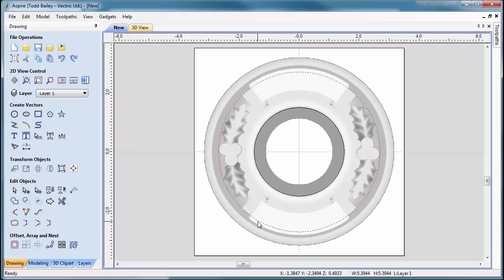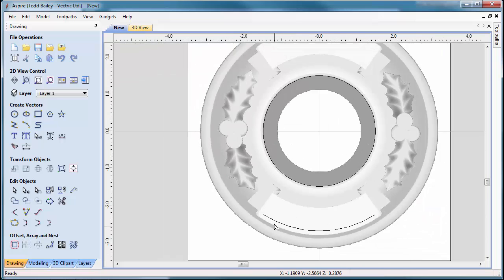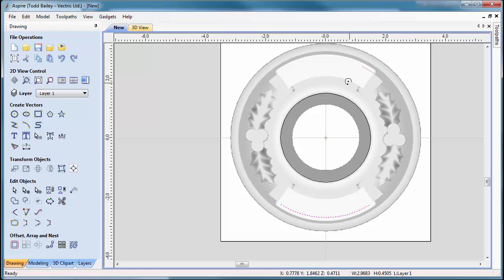Now we need to trim this line down. Select the line, zoom in, and press N to enter node mode. Press I to insert a point, then insert another point approximately the same distance on the other side. Press C to cut at both points, then press Delete — and all we have left is the line segment we need. Press Escape, go back to the selection tool, double-click, move the center point to the center of the job, then hold Shift and Control to flip a copy up to the top.